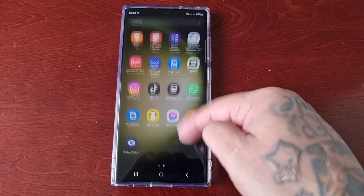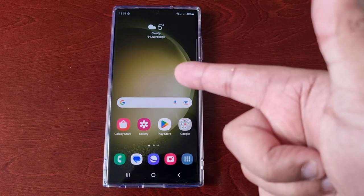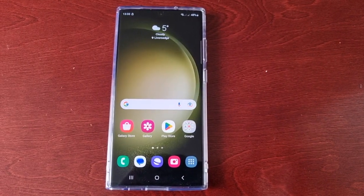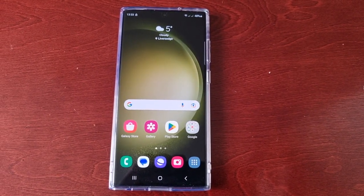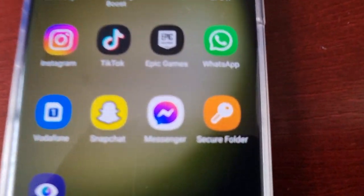It's your boy the Android Doctor back again with another video. I'm here with the Samsung Galaxy S23 Ultra, and this time I'll be showing you how to uninstall and remove the Secure Folder.